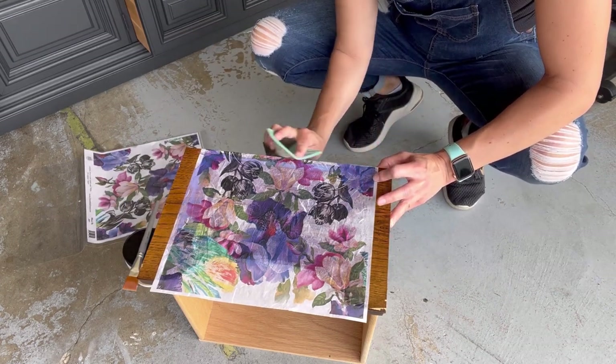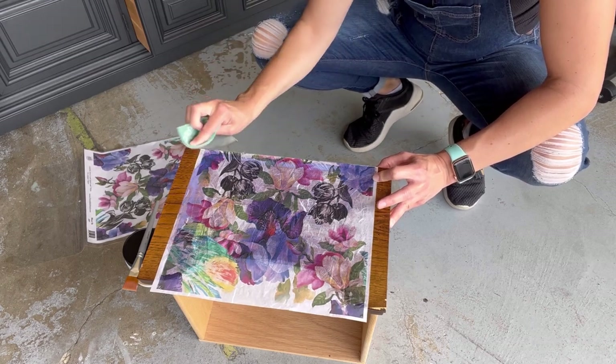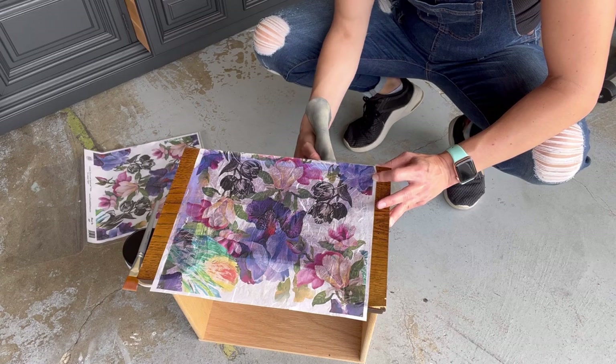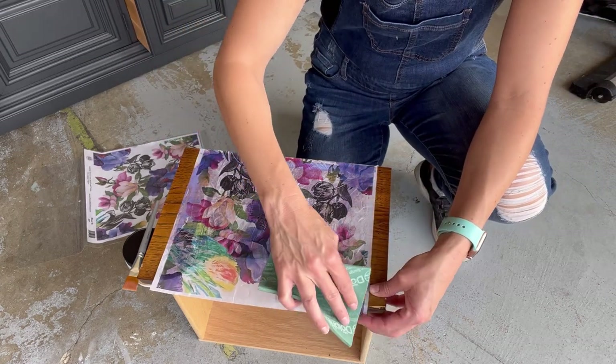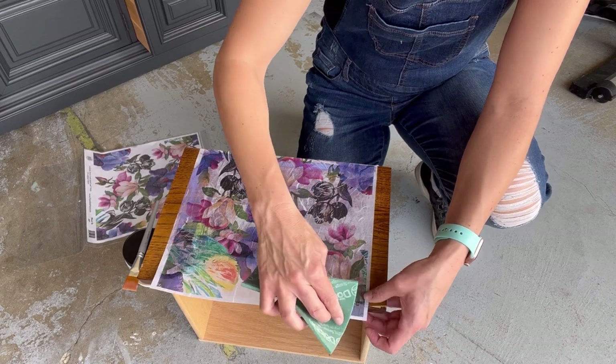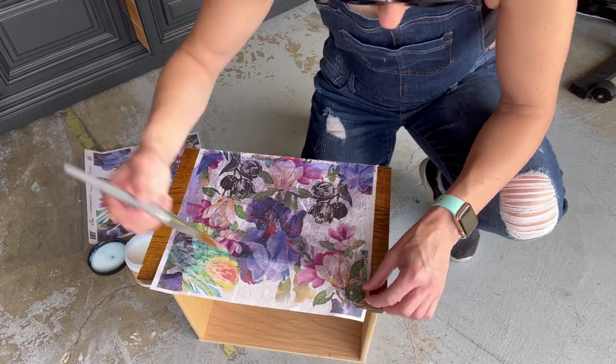This was my first time using rice paper, so I think it turned out okay. Here I am using a very fine grit sandpaper pad — this is how I remove the excess paper. I just sand along the edges and it starts to tear the rice paper right along the edge of the drawer.